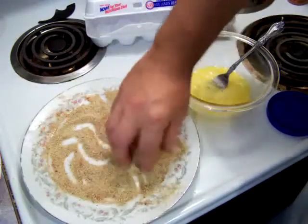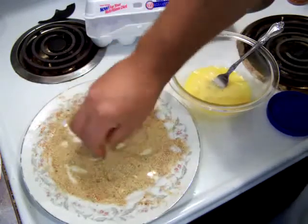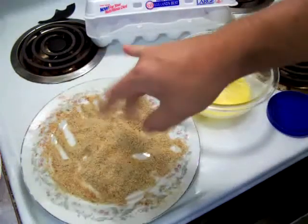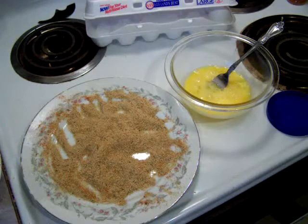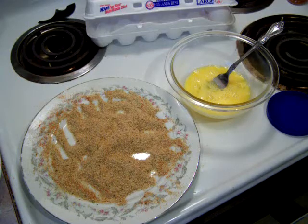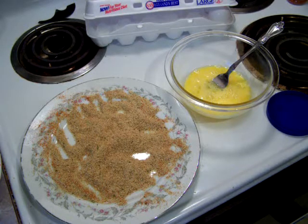Once the deep fryer gets up to temperature, we're going to do it a lot like we did the chicken: drag it through the egg, drag it through the breadcrumbs, put it in the deep fryer — voila, done. The cooking is what takes the longest because two pounds is quite a bit and you can only cook maybe five or six pieces at a time given the size. It's not hard work, it just takes a while. The nice thing is you can put these in the refrigerator and don't even have to heat them up — just pull the container out, grab some hot sauce and something cold to drink, sit down at the TV, and someone will be trying to take them from you.